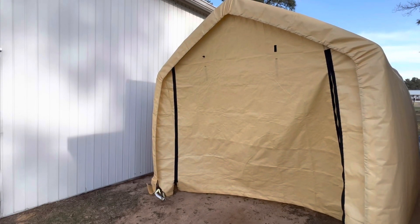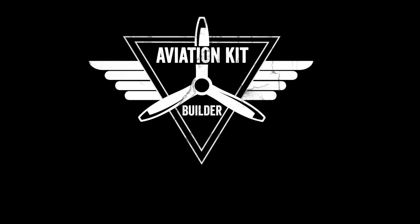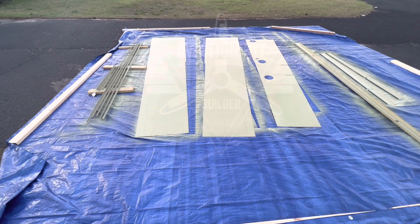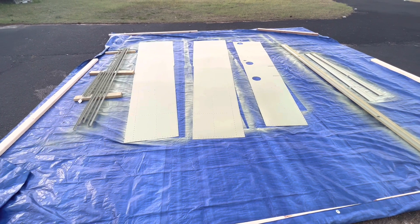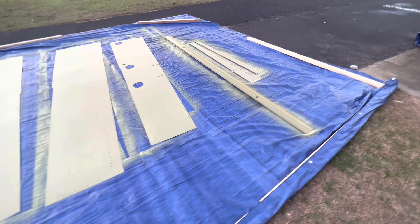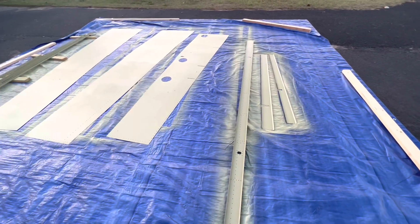Today I want to talk about my new spray booth. I've been priming my skins out on the driveway in front of my hangar, and it's just not an ideal situation, especially since it's been really windy lately. So I wanted to come up with a better solution.